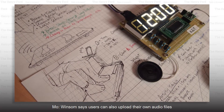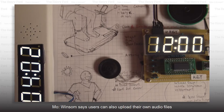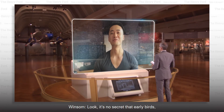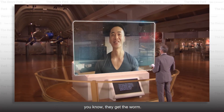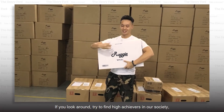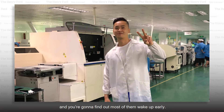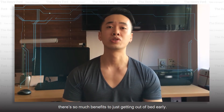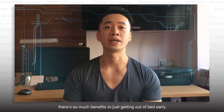Users can also upload their own audio files to greet them in the morning once that alarm turns off. It's no secret that early birds get the worm. You look around and try to find high achievers in our society, and you're going to find out most of them wake up early. And when you really look deep into it, there are so many benefits to just getting out of bed early.